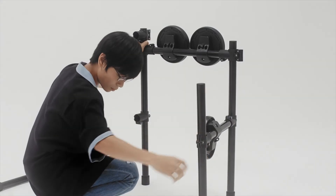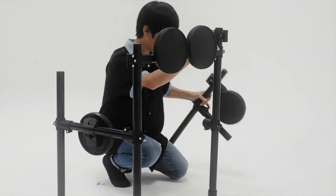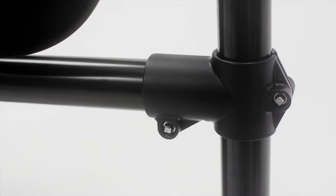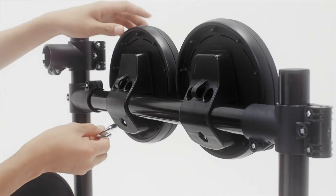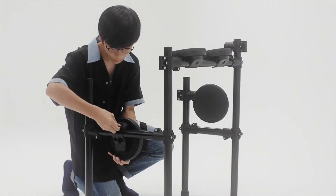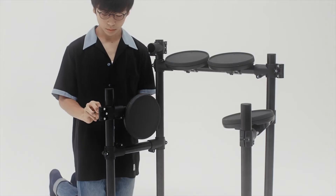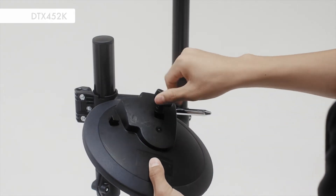Step 2. Stretch out the largest rack so that the back of the tom pad is visible. Hold the smaller rack upright and insert it into the larger rack of the drum. Rotate the four pads to your preferred position. With the DTX452 model, attach a pad to the smaller rack.